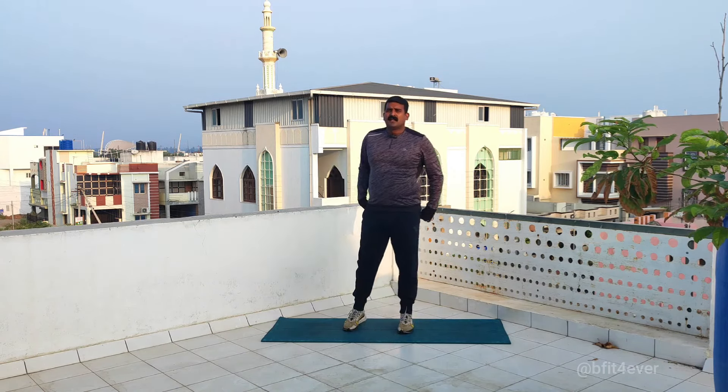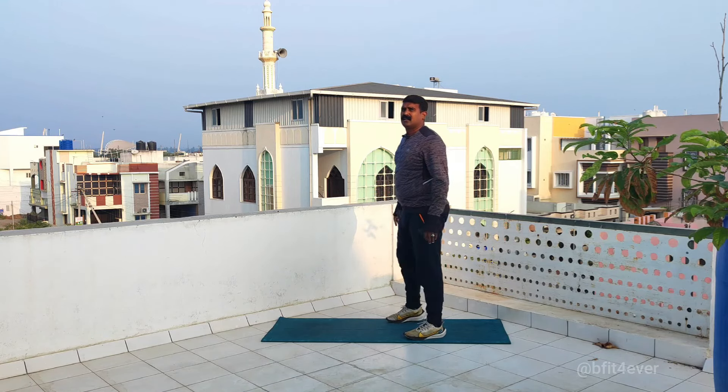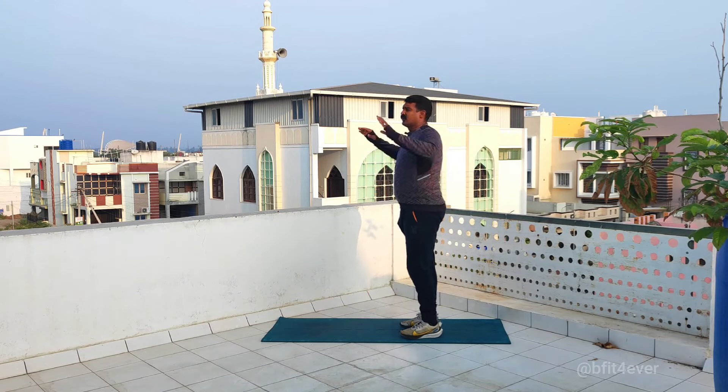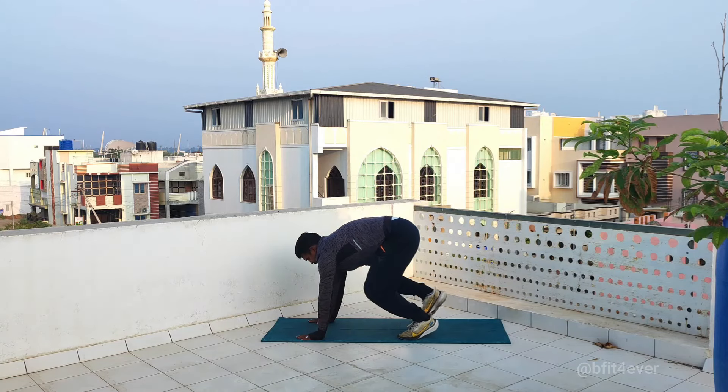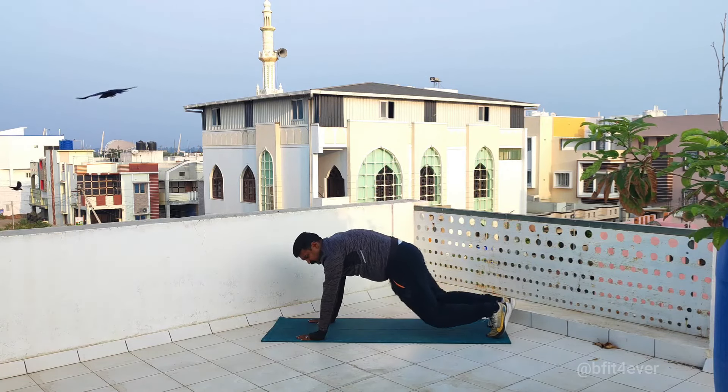Third is slow burpees. Burpees is the toughest exercise. That is slow up. First is jump. That is the back.